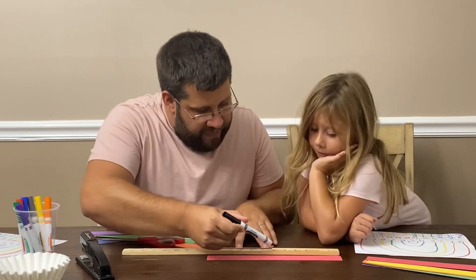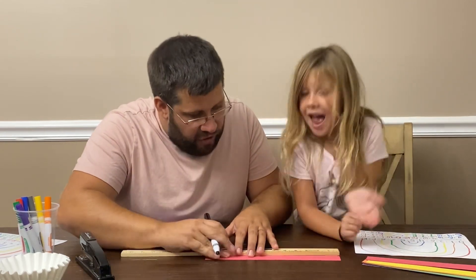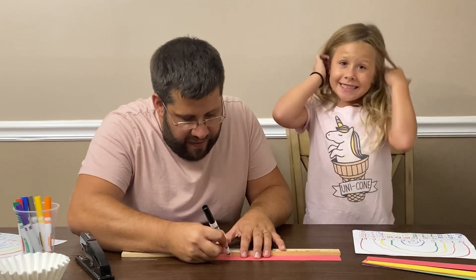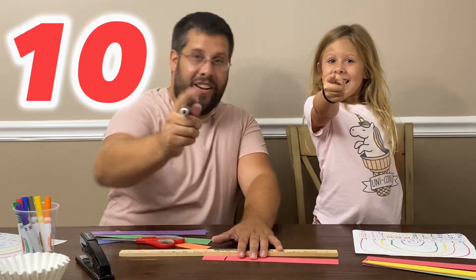One, two, three, four, five, six, seven, eight, nine. Do you see the ten? Good! So, you're going to find the number ten — you guys say ten. Ready, set, say it! Good job!